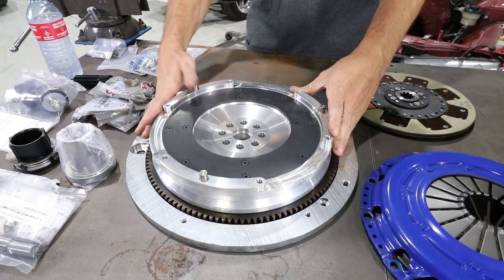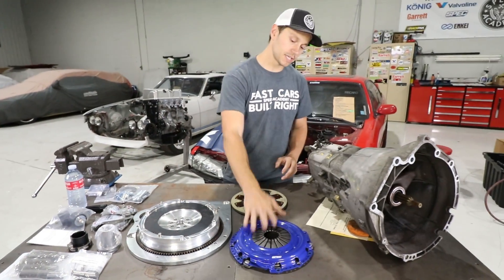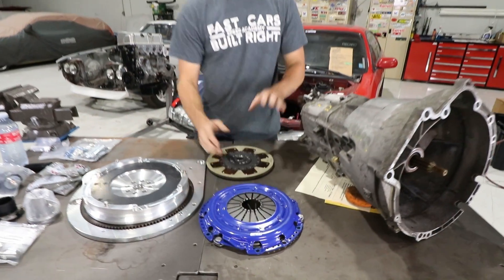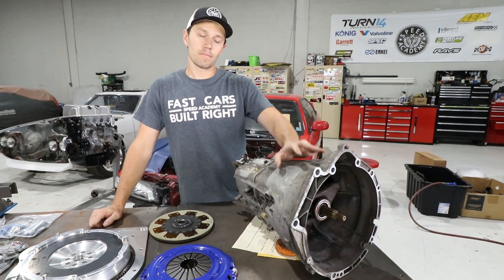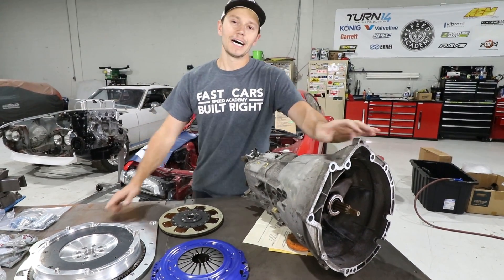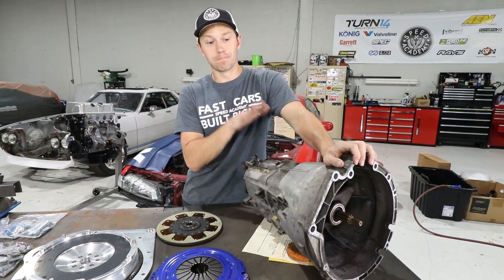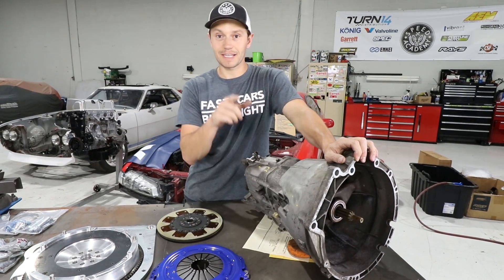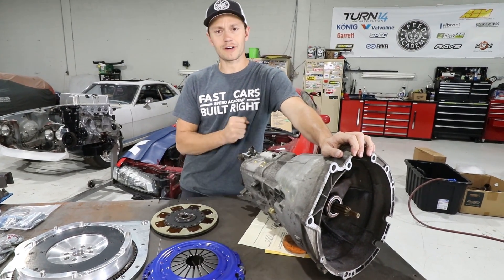This is a bolt-in deal. There are lots of instructions which we will get to. We are also using a Spec Stage 2 clutch. But before we get into all of that, we're going to start off by doing some work on the BMW ZF transmission. This transmission is from an E46, it's a five-speed. A lot of people say it is bulletproof - absolutely bulletproof - except there's one issue, and that is these detents which center the shifter.